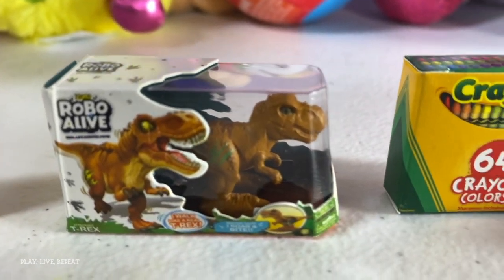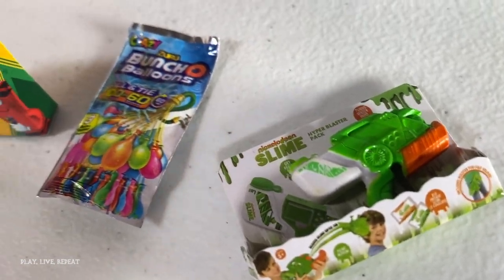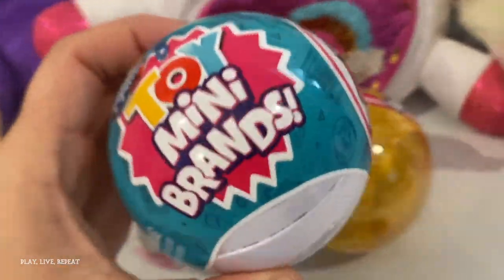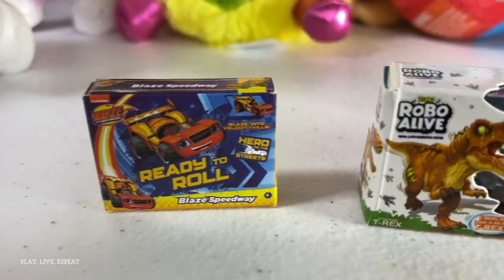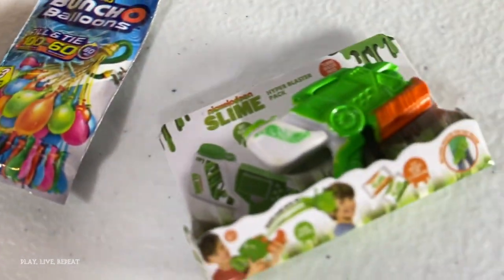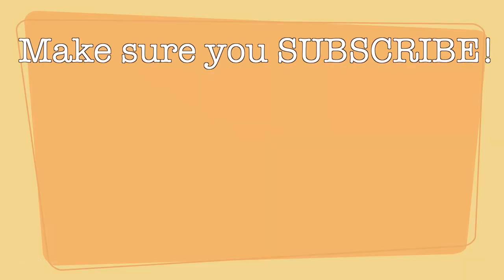All right, guys, there you have it — here is the first unboxing of Toy Mini Brands. Let me know what you think in the comments below. Don't forget to like this video and subscribe. If you're watching on YouTube, thank you so much. Please don't forget to subscribe and share this video. Stay tuned for more videos and a complete unboxing of all of the Mini Brands line so we can compare them. Thanks for watching. Have a great day. We'll see you next time. Bye!